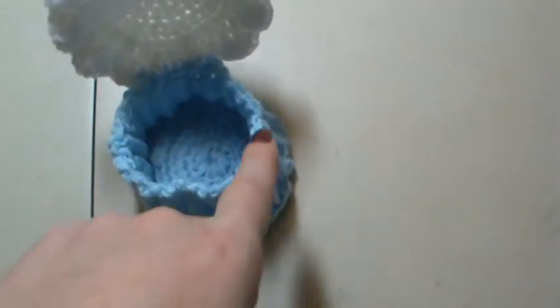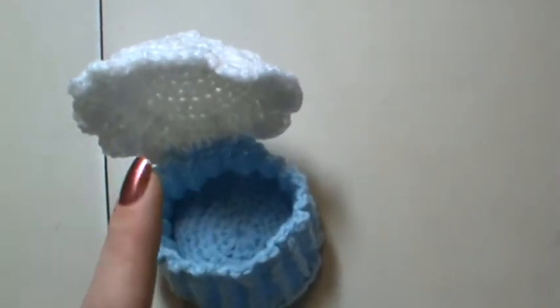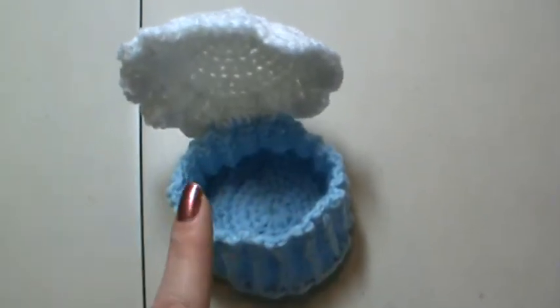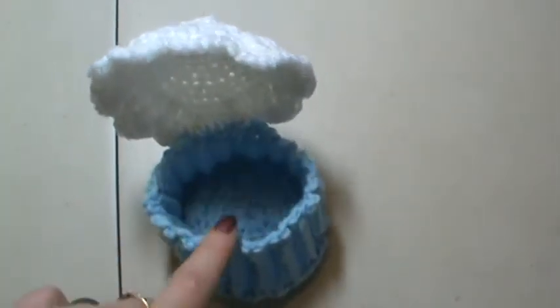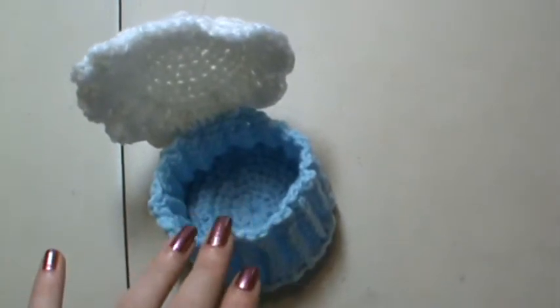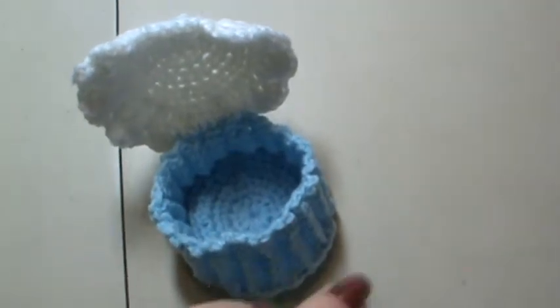Do you see how wonky this is? And my tension is good, so I don't have a problem with that. The first pattern I found for these I started making — I ripped it out because I was very mad. It gave you a top portion and a bottom portion, no base. The base was not part of it. This just ended up being a ring, and they told you to stuff it and it was done — just a little cupcake. Crazy.